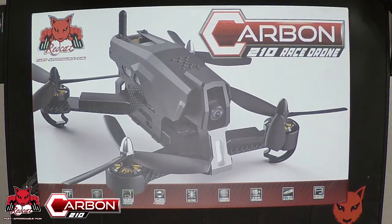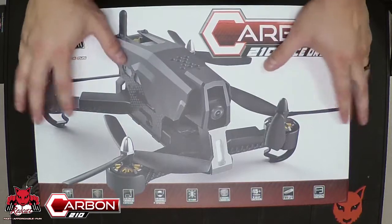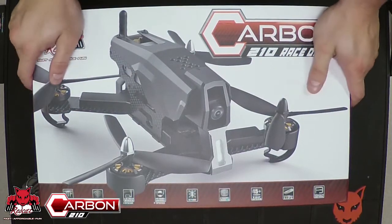Hey Red Cat Racers, this is Chris G from RedCatRacing.com. Today we're going to go over the basic contents of your Carbon 210 race drone packaging. Inside the box itself, you're going to find the hard case that the drone is in.